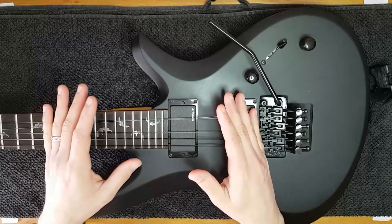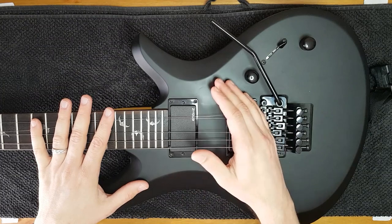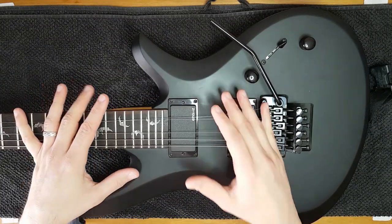As you can see, the setup is about finding the perfect relationship between all of these: the string action, the neck relief, the bridge stability, and the intonation of the scale — so we can have a guitar that plays nicely, sounds in tune, and without fret buzz. So once we have everything we need and we understand what we're going to do, I recommend you follow this procedure step by step.